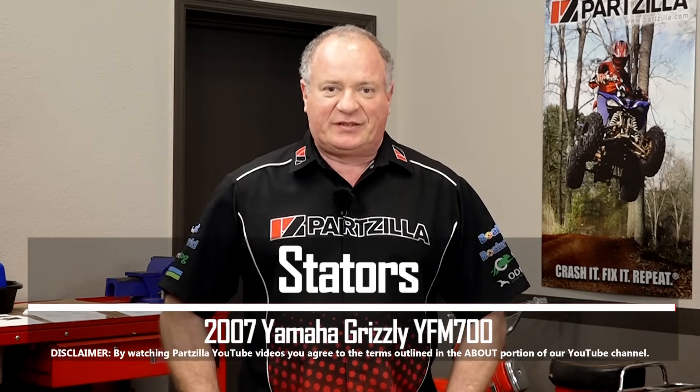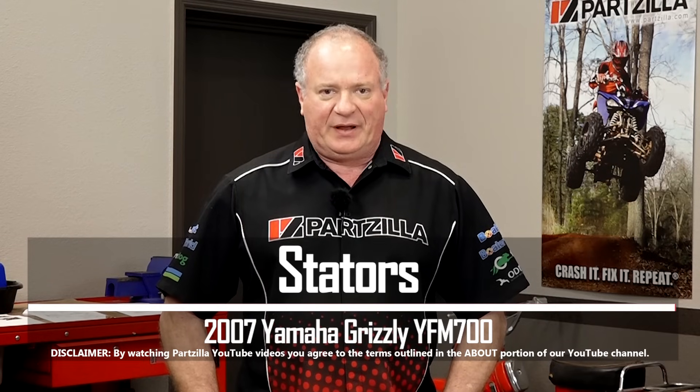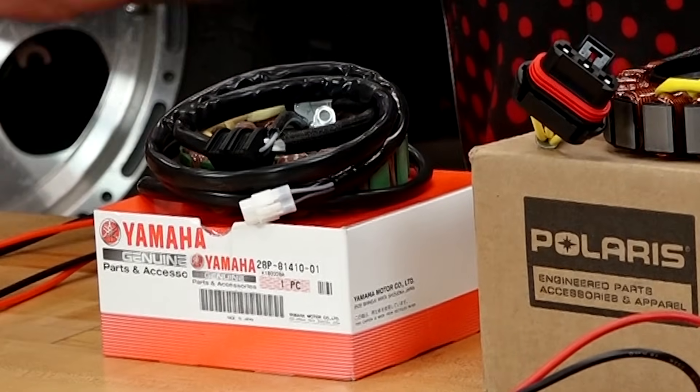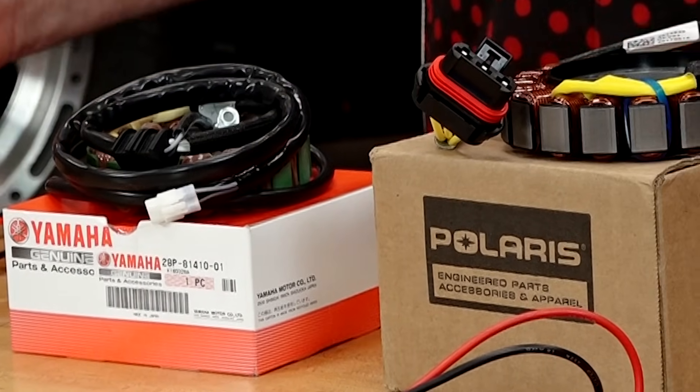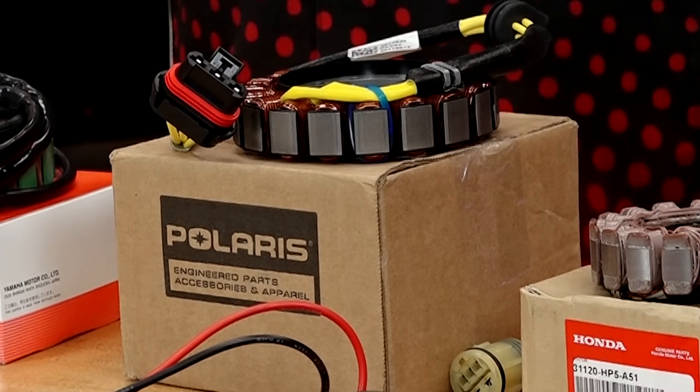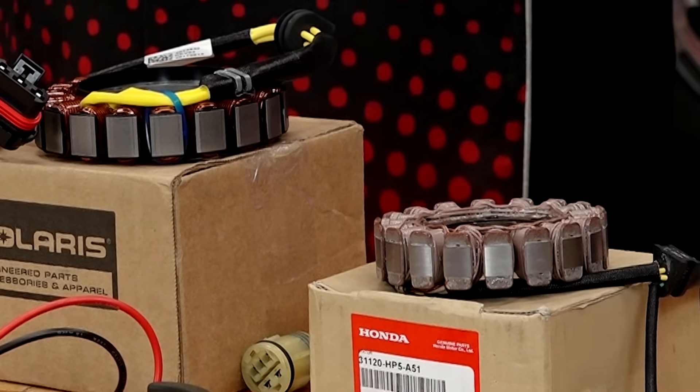Hello, John Talley here with Partzilla.com. Today we're going to be taking a look at the stator that is used on most of your ATVs, side-by-sides, and motorcycles. There are a couple different types, and there are very specific ways we can look at them and test them. So let's head over to the table and start talking about how to test them and make sure they're working properly.